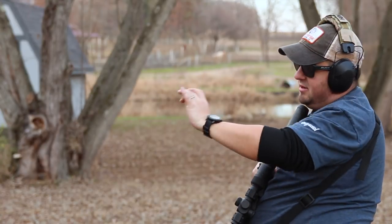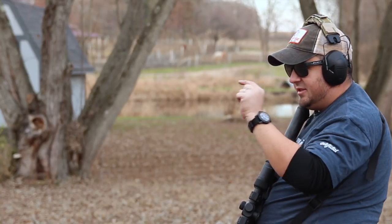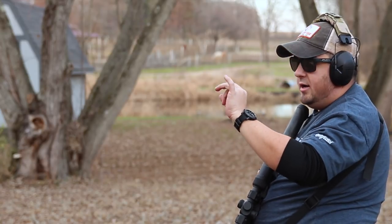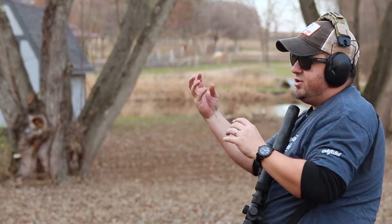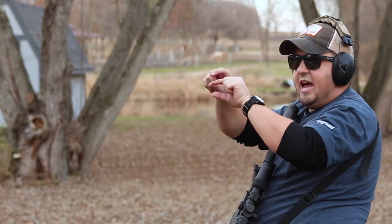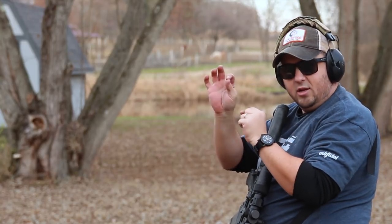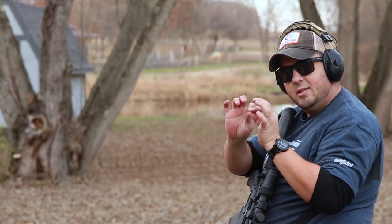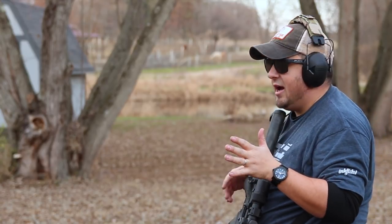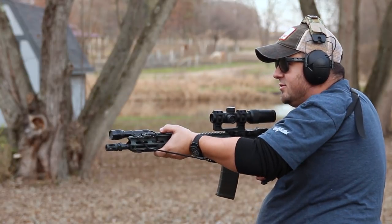Just a nice, soft, solid push — which goes to their buffer system. It actually has a stacked buffer, so when the recoil comes back, it's not all the weight of the buffer slamming at the back at one time — it's stacked. It reduces the sharpness a little bit — same recoil impulse as a normal rifle but the sharpness is reduced. Kind of hard to describe, but just a soft shooting rifle. Let's do some more shooting.